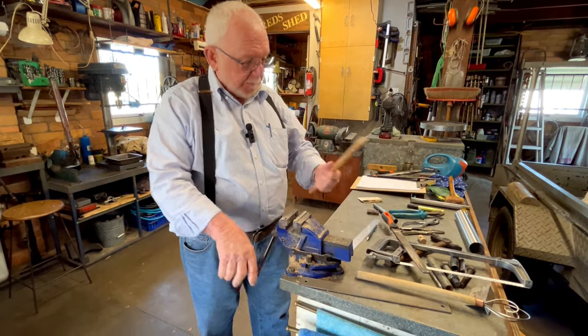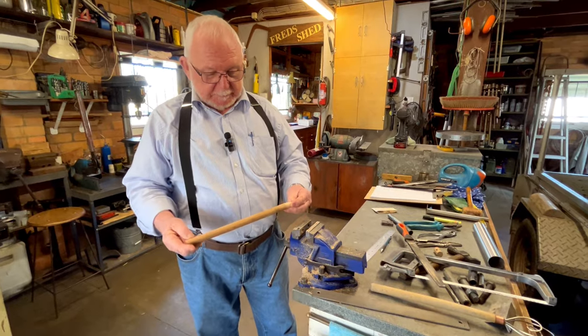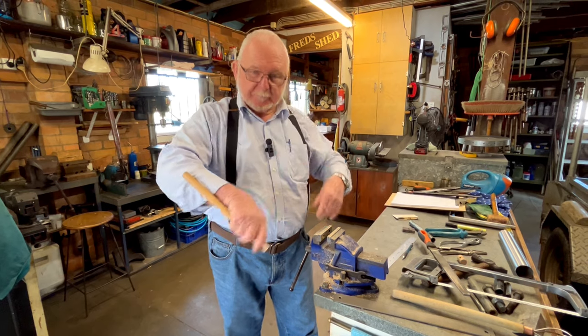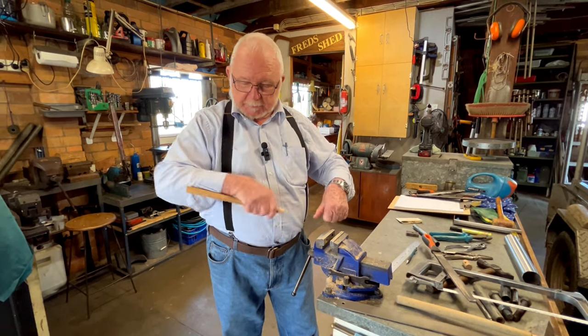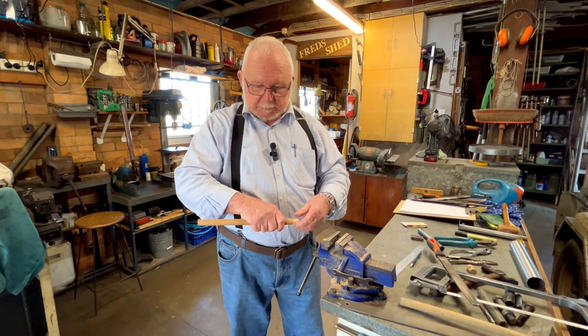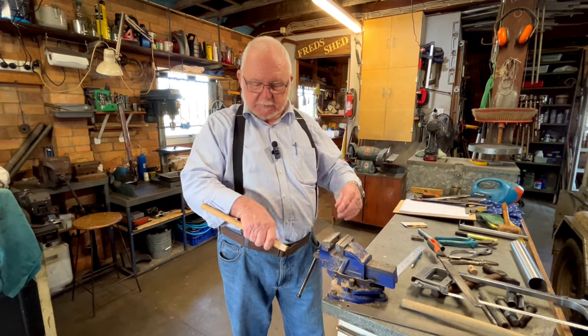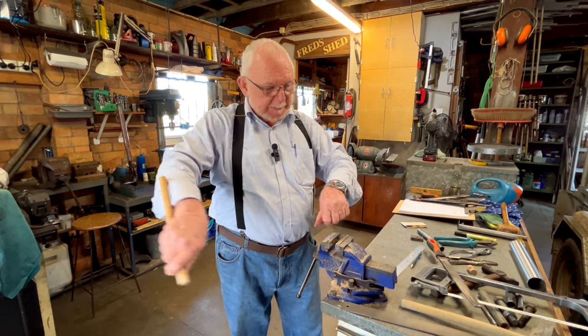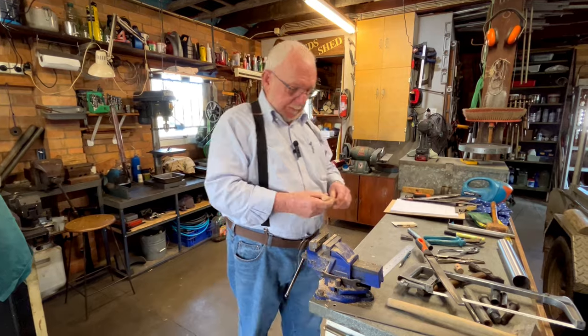Some people might wonder why the handle's fairly long. It works really well to use your forearm to support it if you're mixing heavy materials. If it's a little short whisk, your wrist has to take all the load. But if it's long enough to put your arm against it, it just makes it a bit easier.